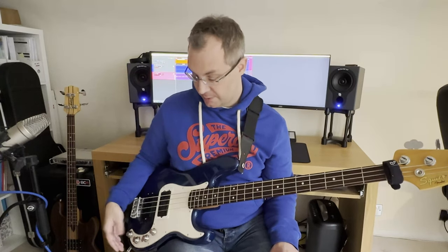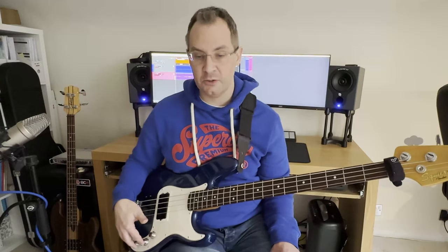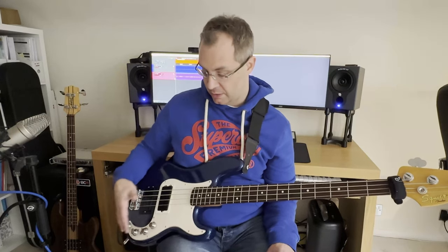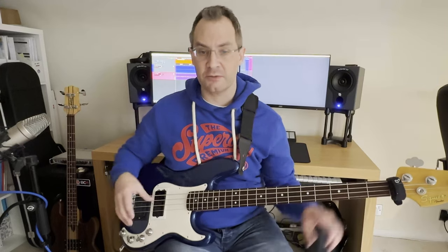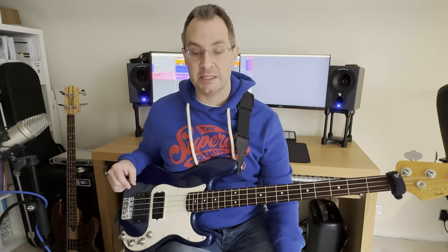You can get a lot out of this system. You can definitely get more top end than you can get out of a Wal. You've essentially got two mid controls and you can do a lot with the magic of blending between the pickups. I've only scratched the surface because of the shortness of the video, really. It's a fantastic system.